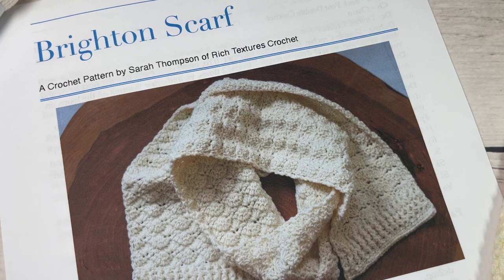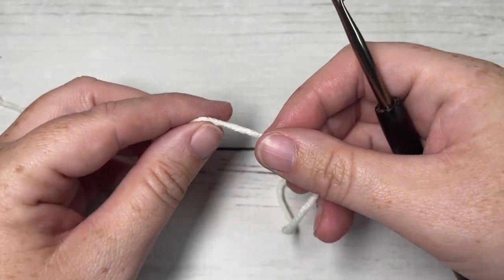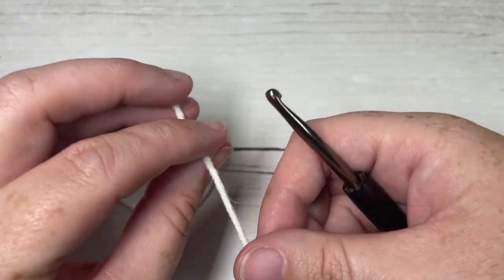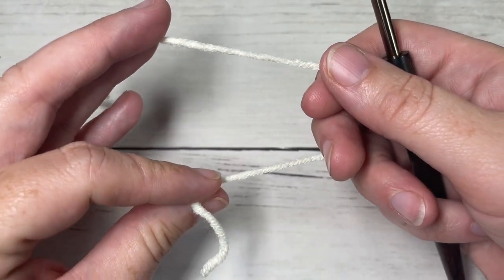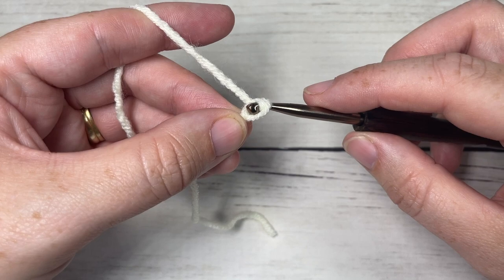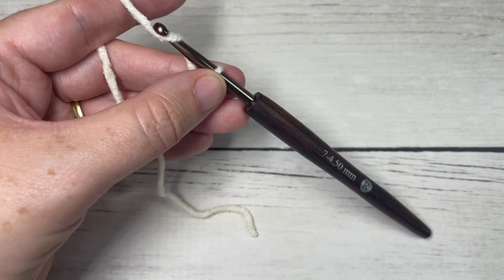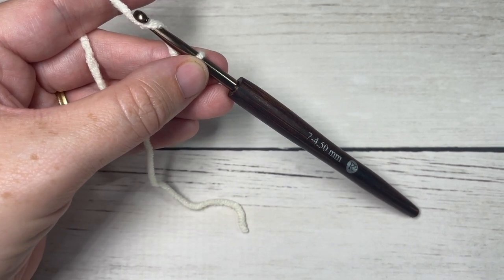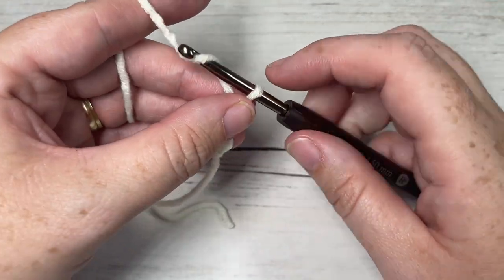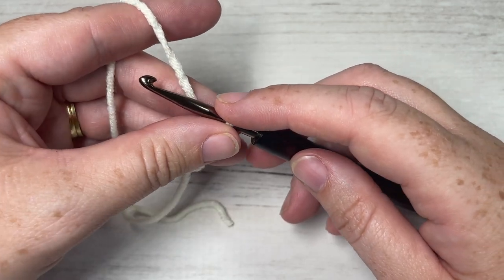Our Brighton scarf today is worked in rows, starting from each shorter end. We're going to start by making a slip knot and then a foundation chain. Your foundation chain will need to be 32 chains, which gives you a scarf approximately 6 by 56 inches laid flat. If you'd like to change the size, you need a multiple of six stitches plus two. So today I'm going to chain 32.